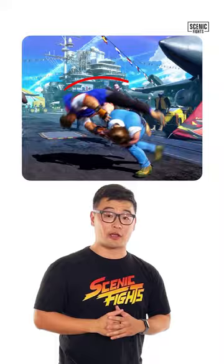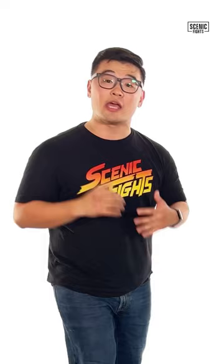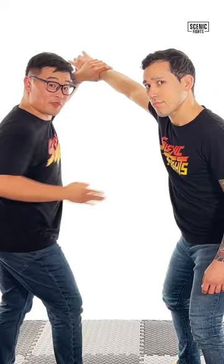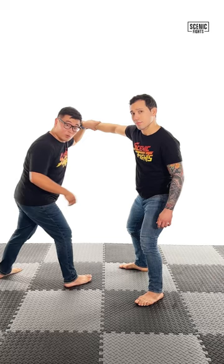Let's compromise and I'll show you a split-hip Ippon Seoi-Nage. I'm gonna control my opponent's wrist just like Guile, lift and pull, shoot my arm through while I rotate, and shoot my leg through in between his hips, splitting the hip.